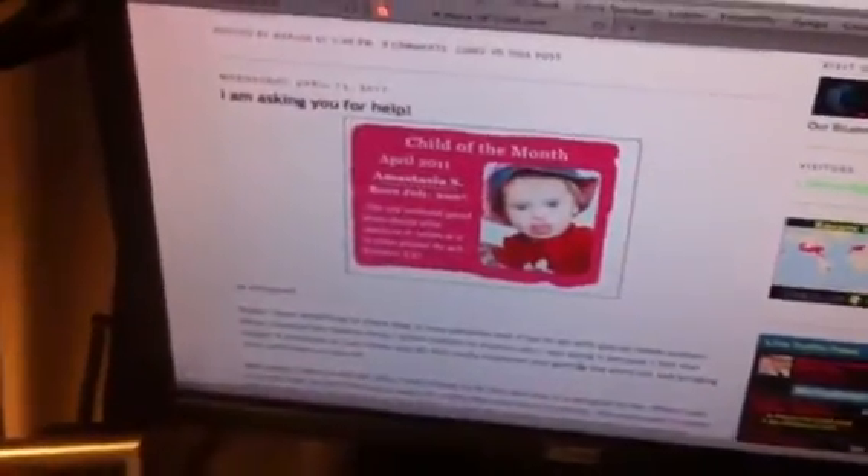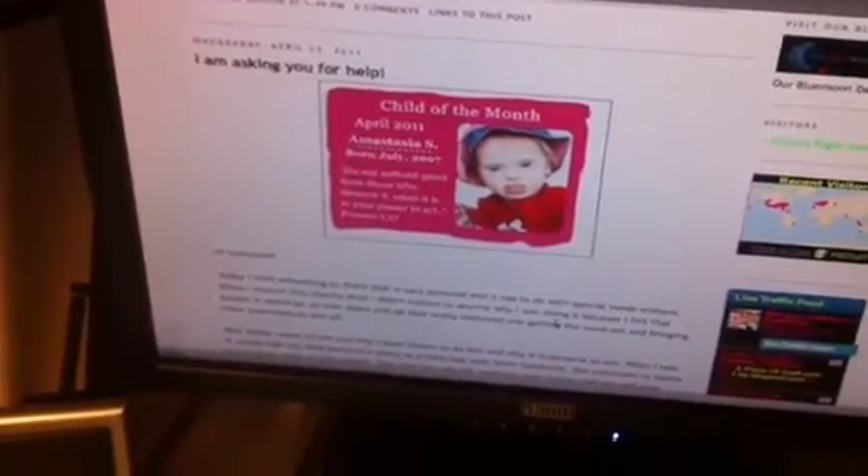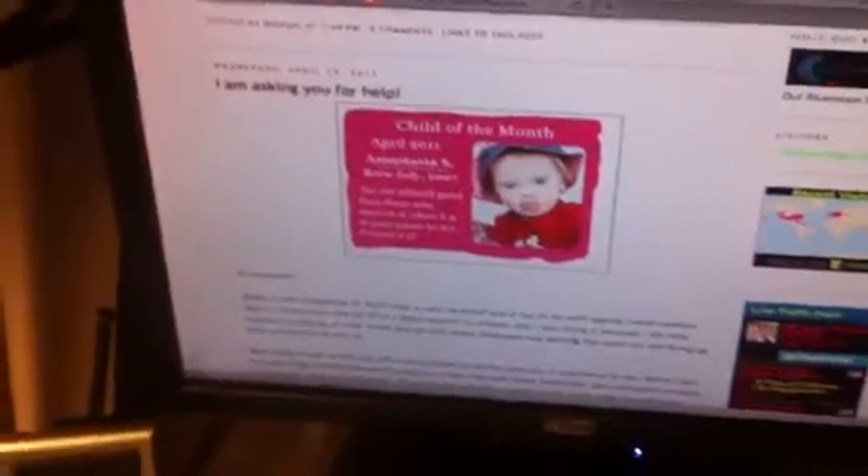Hey everyone, it's Tanya at Aviva Scrapper, and I made some more tiles for the Reese's Rainbow charity thing that Marion Smith is doing.